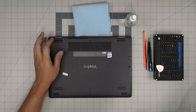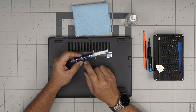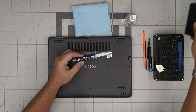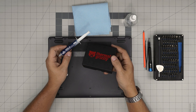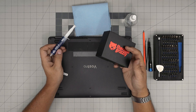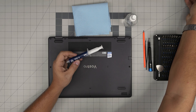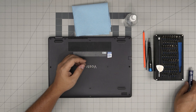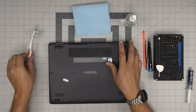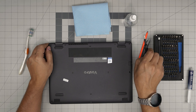For thermal paste, you can use whichever you wish. I recommend MX4 or MX6. If you want to go overkill, you can go with Thermal Grizzly Extreme or standard — but those are really expensive and for this model, not worth it. MX4 or MX6 is more than enough. You'll also need a used or new toothbrush for cleaning the dust mesh. With all this on hand, let's get started.